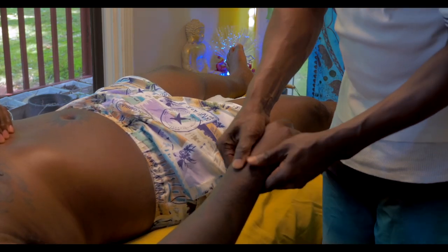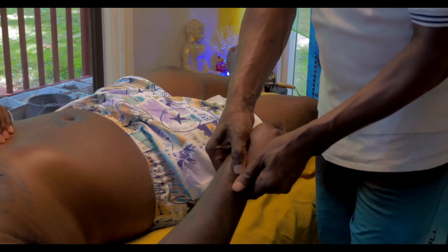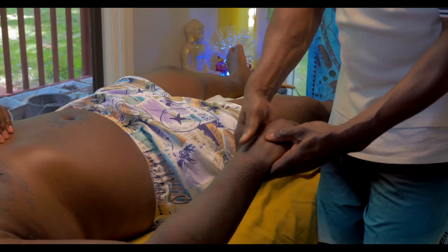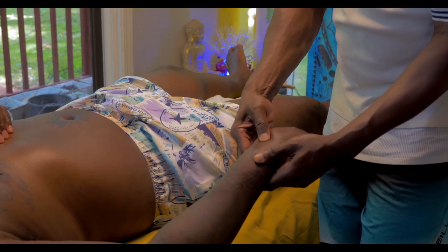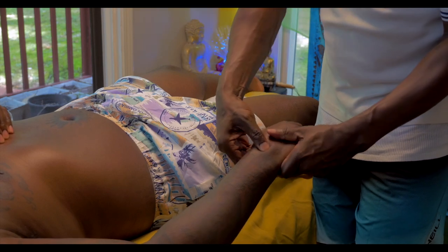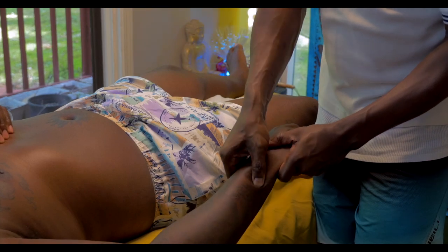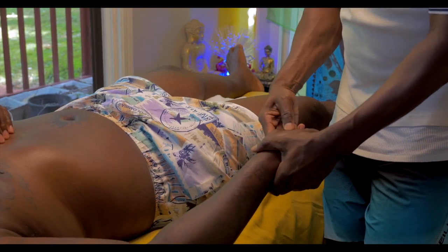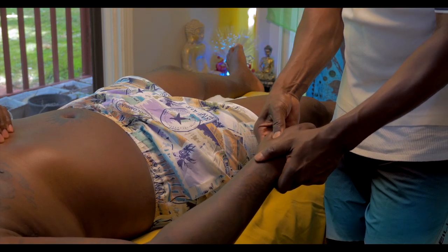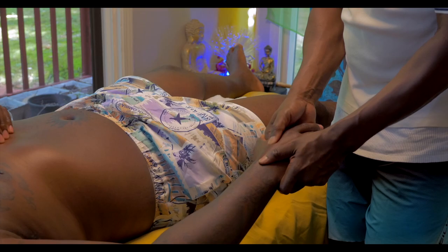So work the wrist. Again, I'm using very little oil — this is for the most part the oil of the skin, the sebaceous glands here. Working the wrist, working the palm, the web of the hand right in here.